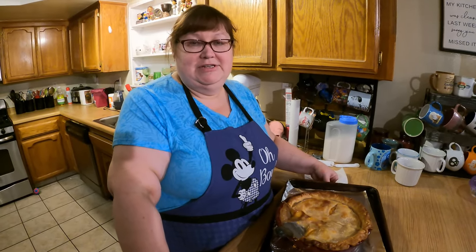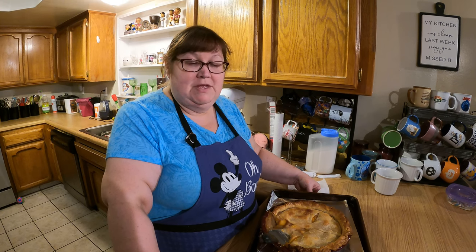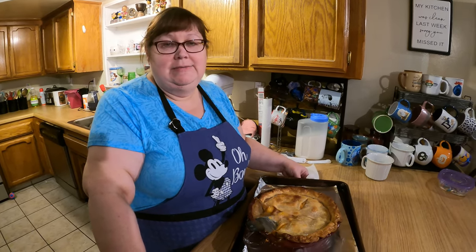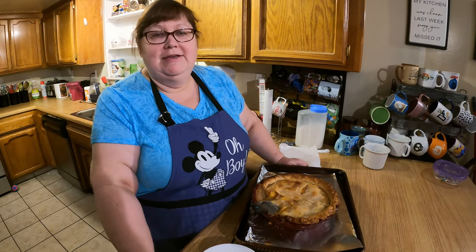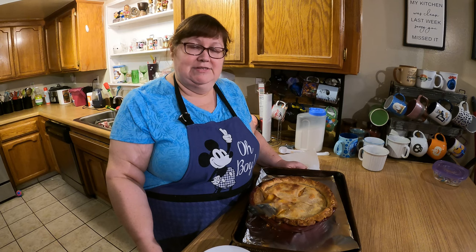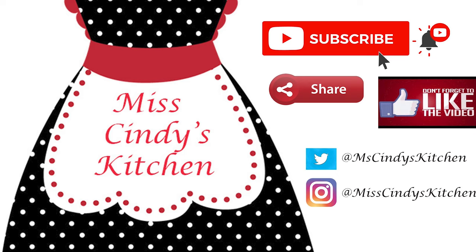Thank you for joining us again today. This is a simplified version of a peach pie because you started out with frozen fruit that's already prepared — you just had to strain it a little bit — and the pre-made pie crust, so this is kind of a semi-homemade. And it tastes fantastic and was relatively easy, even though I'm kind of a relative novice at pie baking. Thank you again for joining us today. Please like and subscribe, share with your friends, and we look forward to seeing you again real soon. Thank you for watching Miss Cindy's Kitchen — subscribe to the channel and hit the bell for notifications when new videos are uploaded, and leave us a comment to let us know how this recipe worked for you.